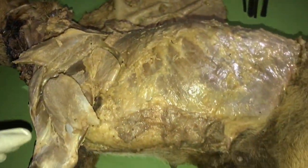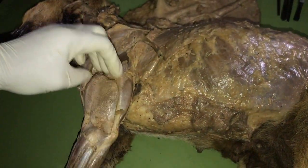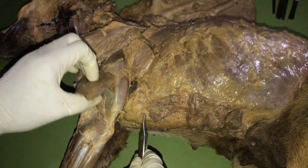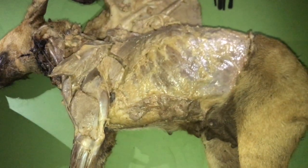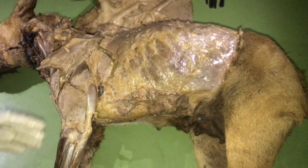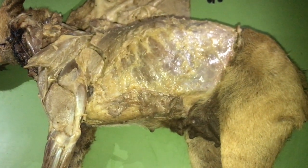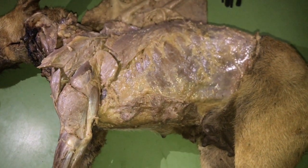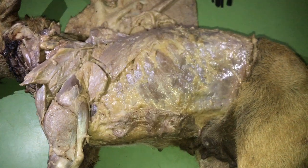We are done with the muscles of the shoulder joint. I would advise you to watch the next episode for the completion — that is the muscles of the forelimb. Today we just looked at the muscles of the shoulder joint. In my next video, I shall be looking at the muscles of the elbow joint and the muscles of the tarsal and digital joints. Do not forget to subscribe to this channel, Dr. Fred Academy, and click on the notification bell icon for notifications when I post more videos. Thank you for listening.